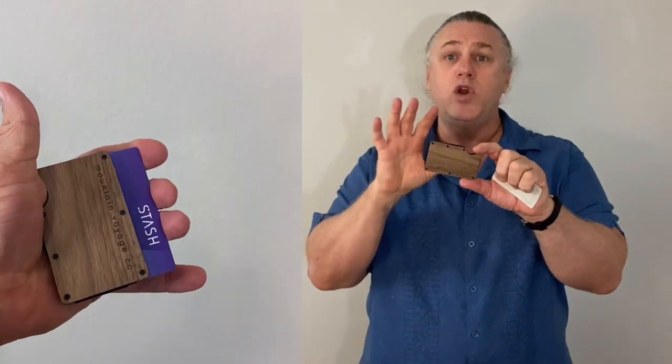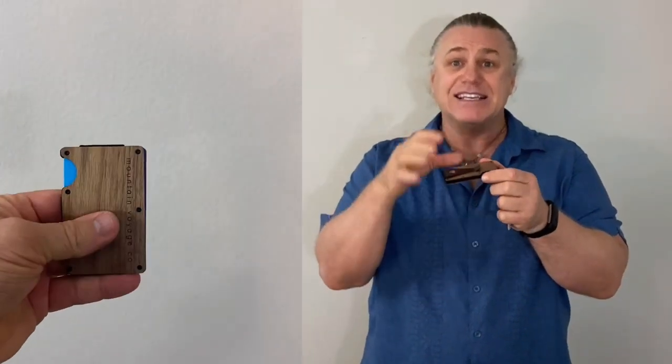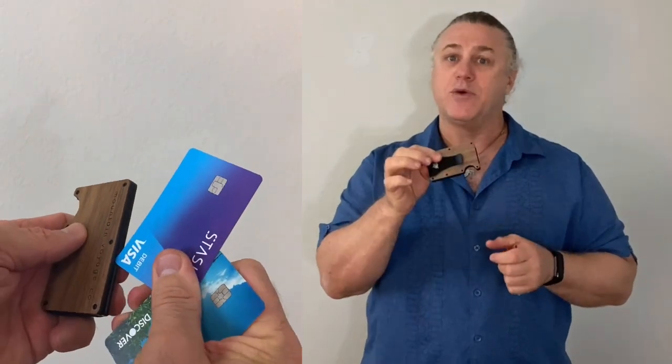It's an absolutely wonderful wood money clip and slim credit card holder. It's lightweight, very elegant, handmade, and comes with a lifetime warranty.